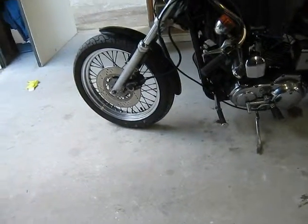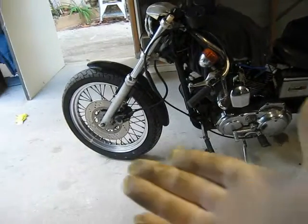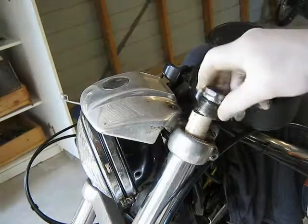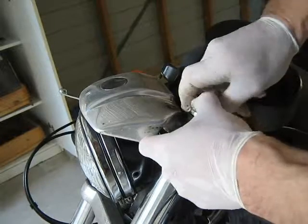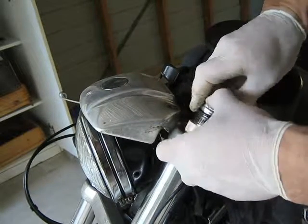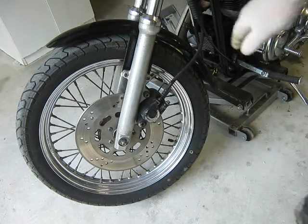I'll just point out at this stage that the bike isn't up off the ground. I have got a lift but I haven't got the front wheel up off the ground. So let's see if I can get this nut back on — it's pretty tough. Okay, I've now got the front wheel up off the ground.